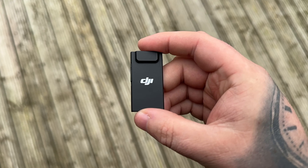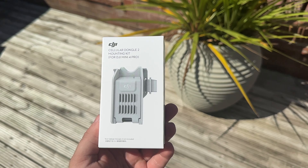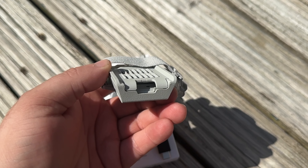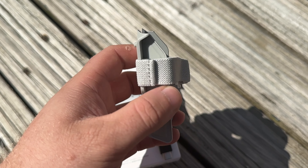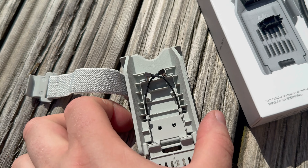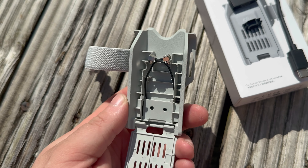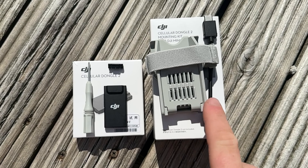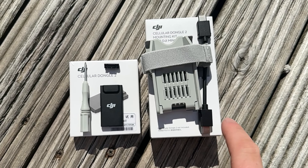So what do you need to get this working? First of all you're going to need a DJI Cellular Dongle 2. If you're using it on the DJI Mini 4 Pro you are going to need the Mini 4 Pro mounting kit — this is absolutely vital. Without it, it's not going to work, purely because the antennas for the 4G reception are built into the holder itself. When you buy the mounting kit you'll get the holder, the strap, and the USB connector between the dongle and the back of the Mini 4 Pro.